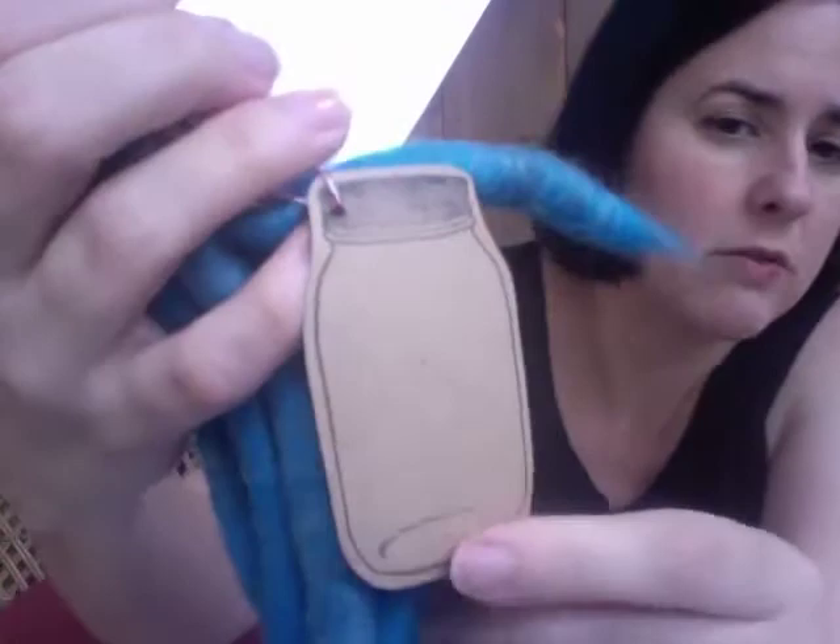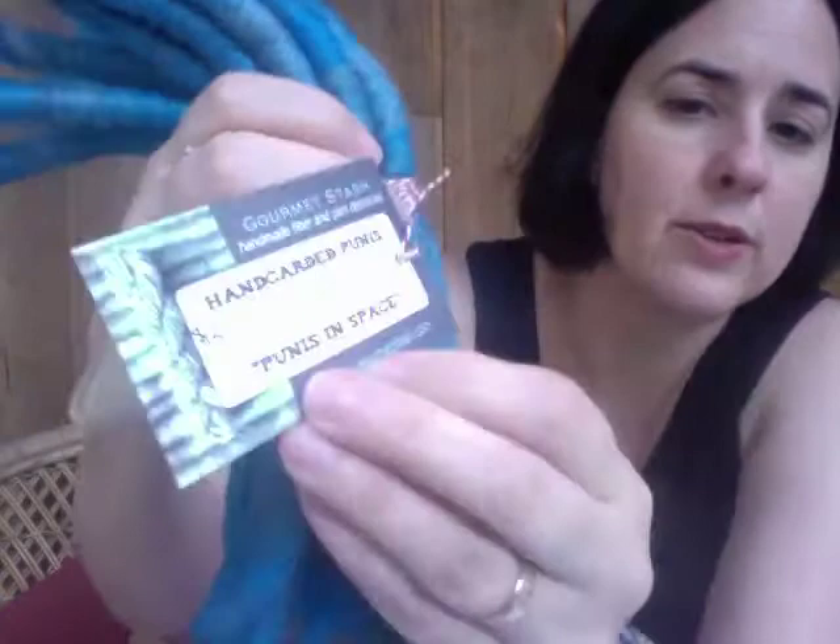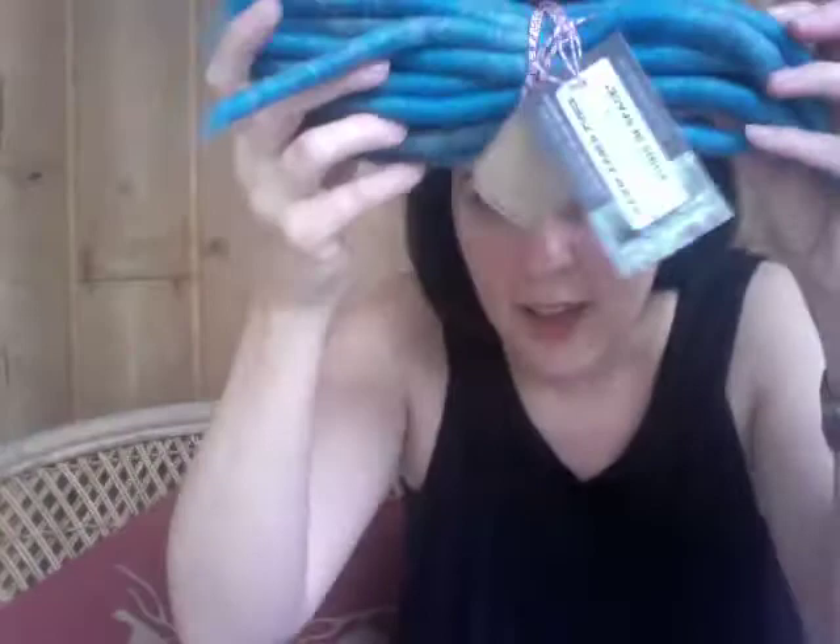Here is my first colorway — this is Poonies in Space, like pigs in space. Look at that. It's tied with this lovely twine, and she gives a label in the shape of a mason jar where you can put your spinning info. Hand-carded poonies, alpaca merino silk. Gourmet Stash.